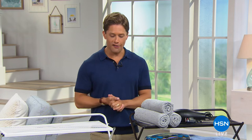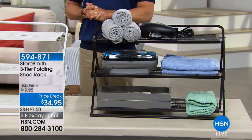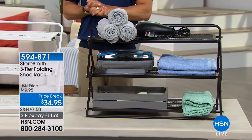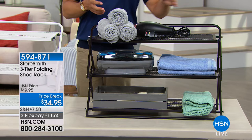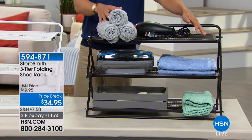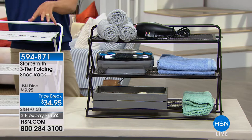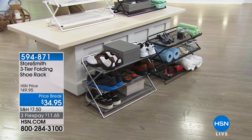We'd love to hear your stories and testimonials with any of our wonderful Origami products. Now we're going to kick this hour off by taking care of your shoes, primarily. You can use this for lots of other places, but this is our three-tiered folding shoe rack. We've used it in the bathroom for linens, in the office for supplies, but primarily think about the floor of your closet.